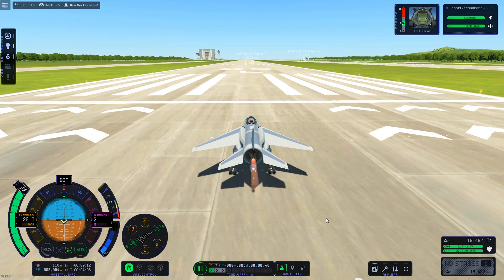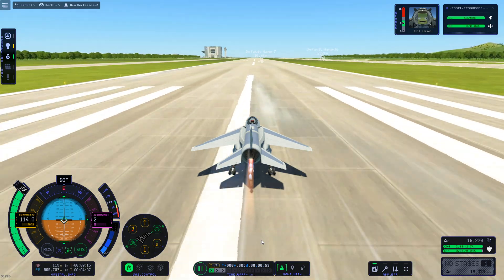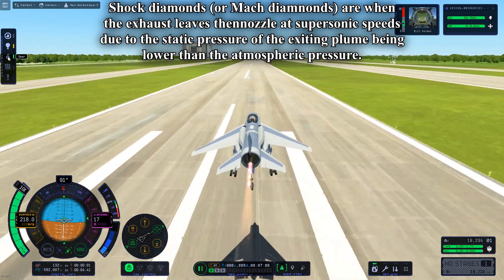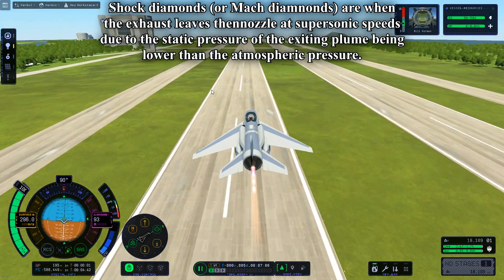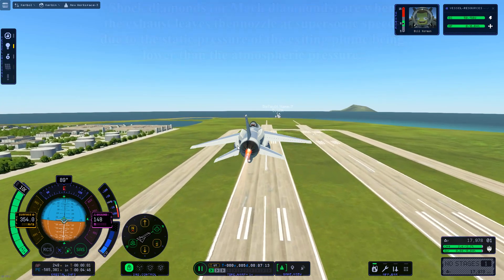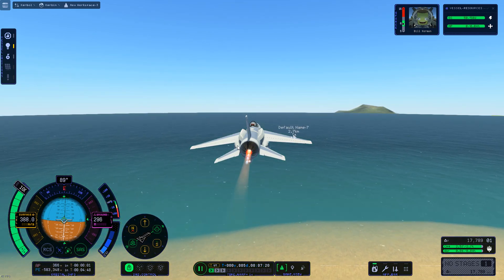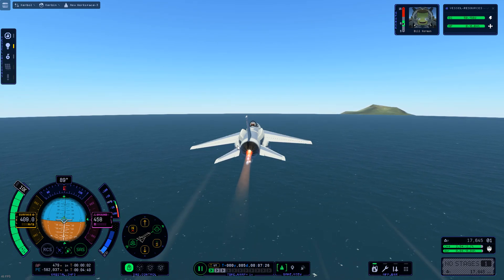As you can see with the Panther engine, when the nozzle is closed you can see the shock diamonds — it has supersonic flow and is producing more thrust. We take off and we're almost at Mach 1 already just as we leave the runway, which is 243 meters per second. And there we go — we're at Mach 1.